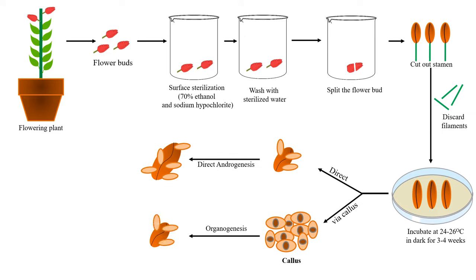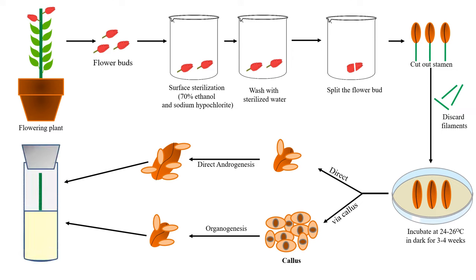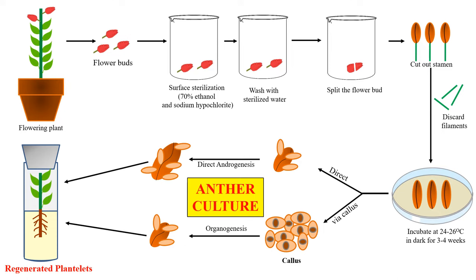After organogenesis, by either pathway, the complete plant will be formed. To form the complete plant, we place it into the shooting medium so a shoot is formed, and then the medium is replaced with rooting medium in which the root is formed. The leaf will also develop, and this is known as the regenerated plantlet. This is the complete procedure of anther culture — how you take out the anther and form a complete plant from it.